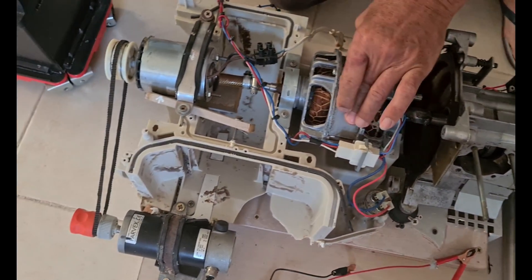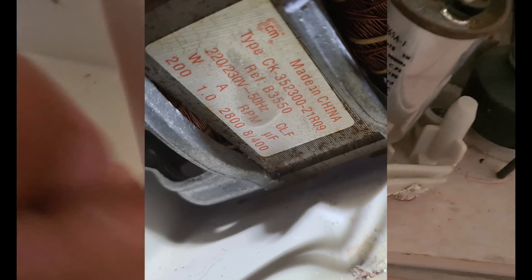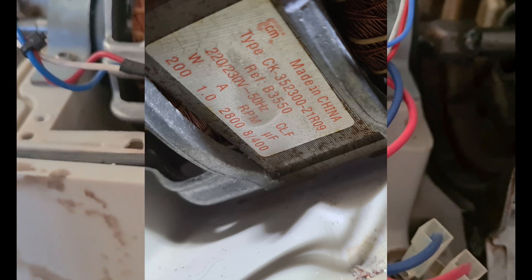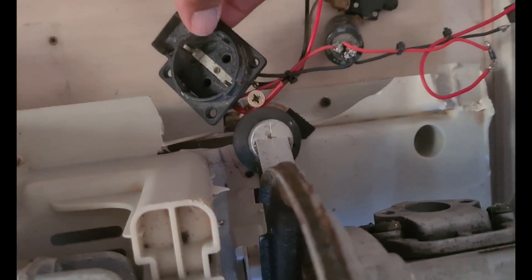We are going to make a demonstration. Here we have a washing machine motor. You can see, maybe inside here, the numbers of the details. It's a 1 ampere, 220 volt, 200 watt washing machine motor. We have a bridge here. This is the outlet — the original outlet of the generator.